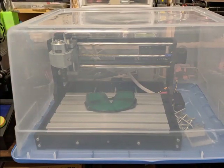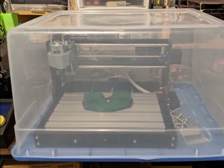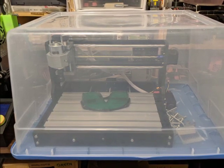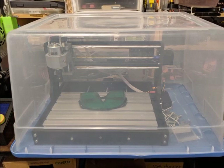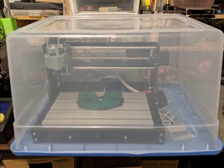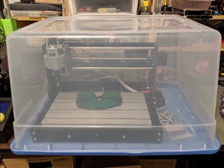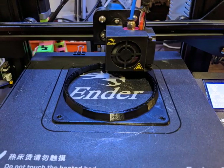I rescued the storage container that was about to be donated to our favorite thrift shop. My plan is to run the CNC in the enclosure, inverted, as shown. To deal with fumes, I purchased a 120mm 12V fan that I hope will exhaust the fumes out to a window. The router already requires 12V power, so running the fan should not be a problem.